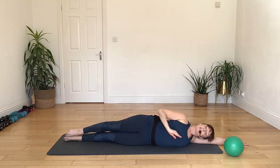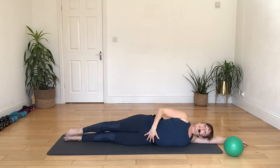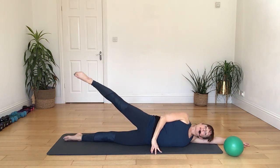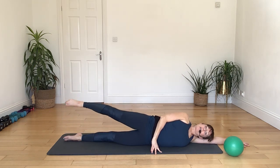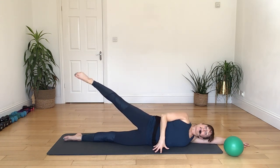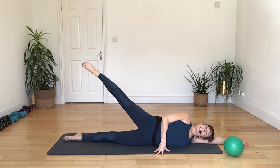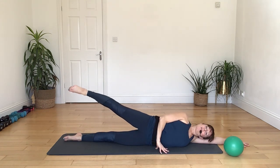Counting breaths: in our five, six, seven, eight, nine, ten, eleven, twelve, thirteen, fourteen, fifteen, sixteen, seventeen, eighteen, nineteen, and in our twenty — lowering your body all the way back on down.